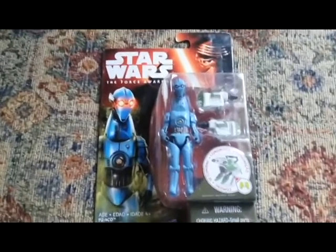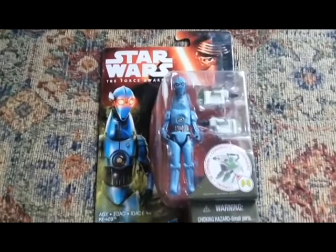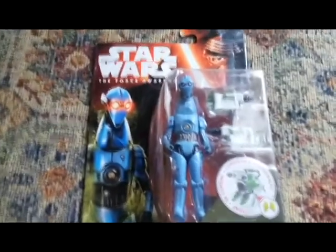Greetings fellow Star Wars fans, it's Scott from Jakku Review, and today I'm going to be showing you the PZ-4CO 3-inch figure.